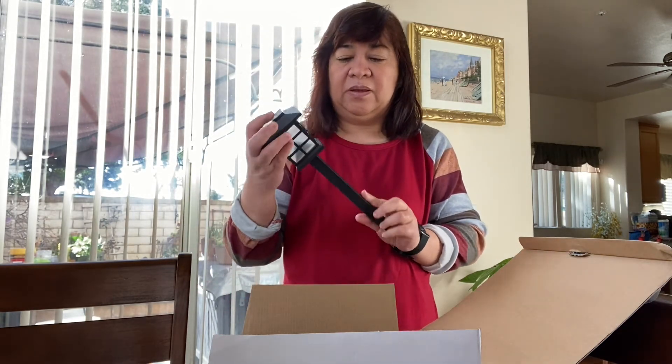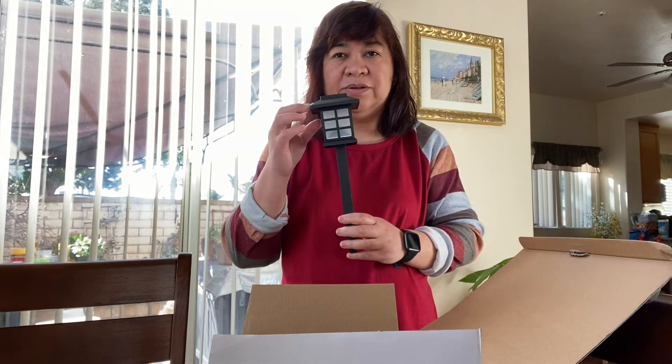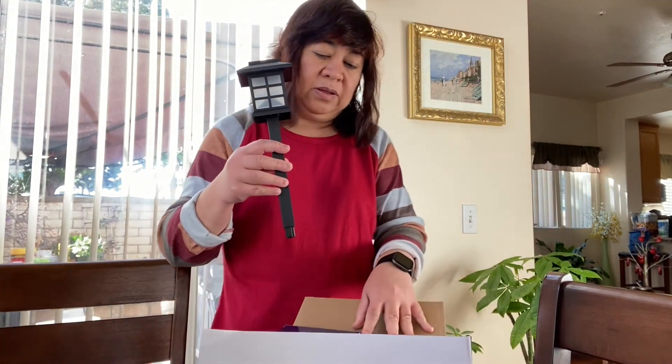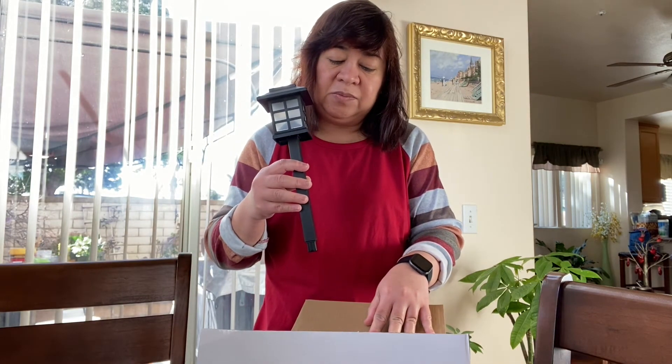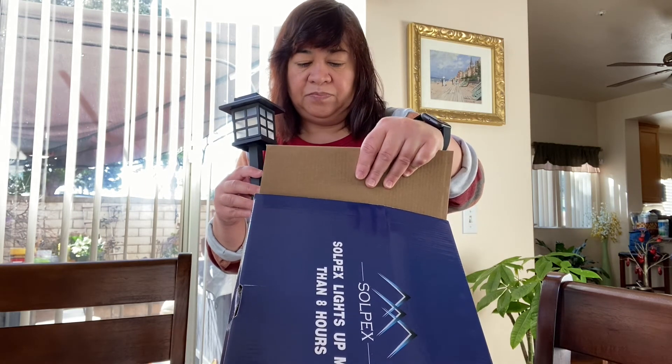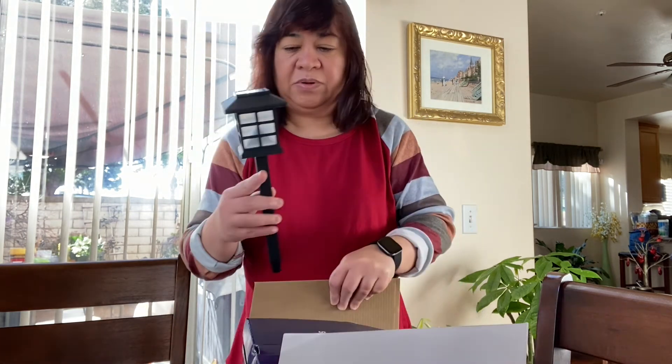So we will see — this is from Soltex, it says that the lights will be up for more than 8 hours. We will see.